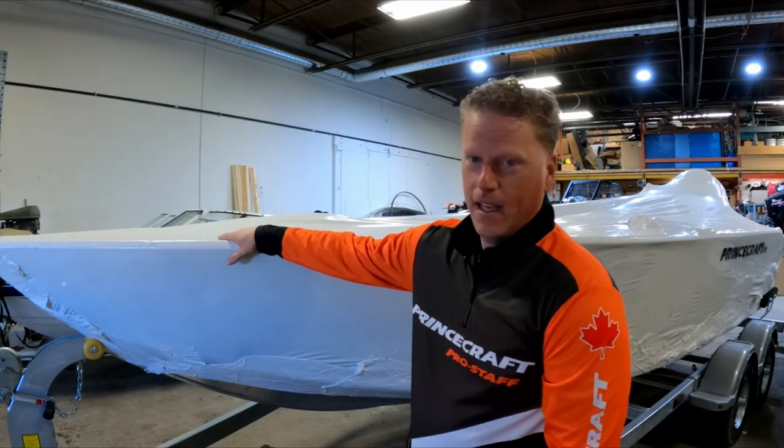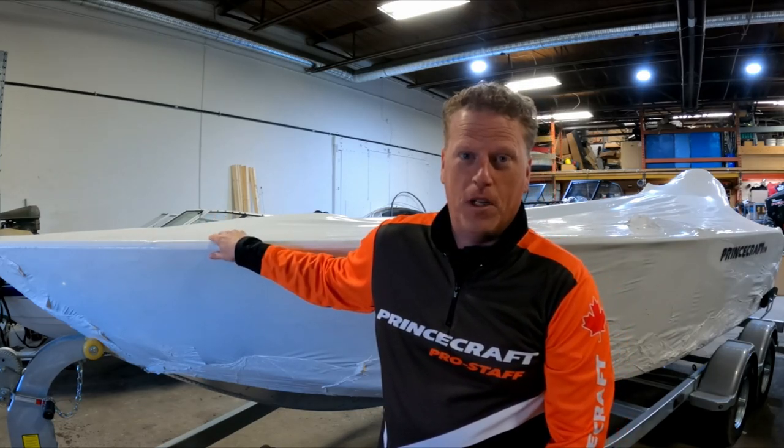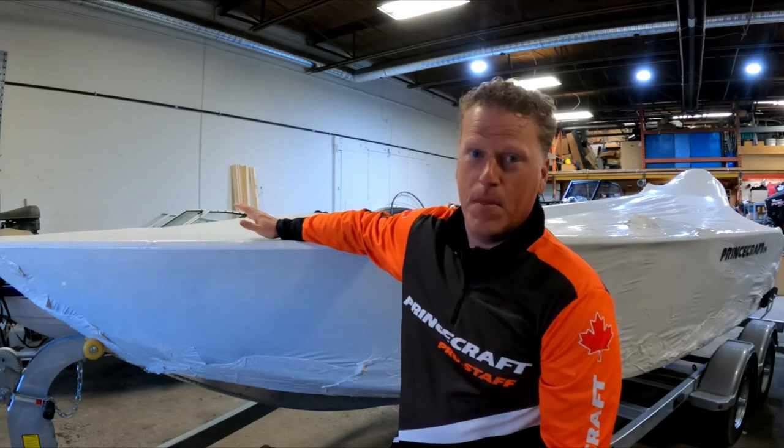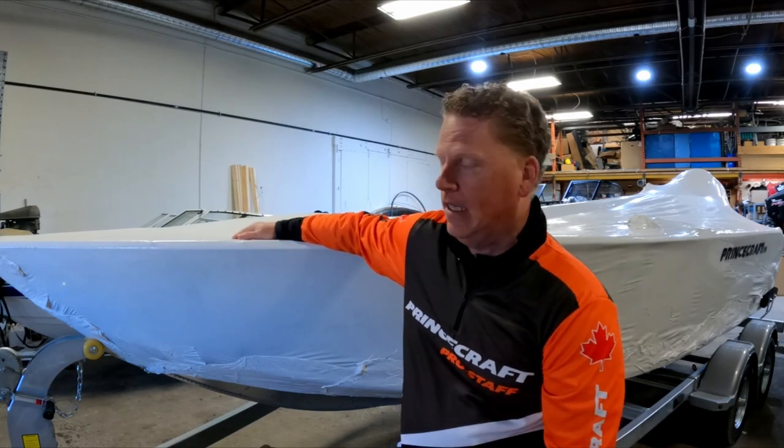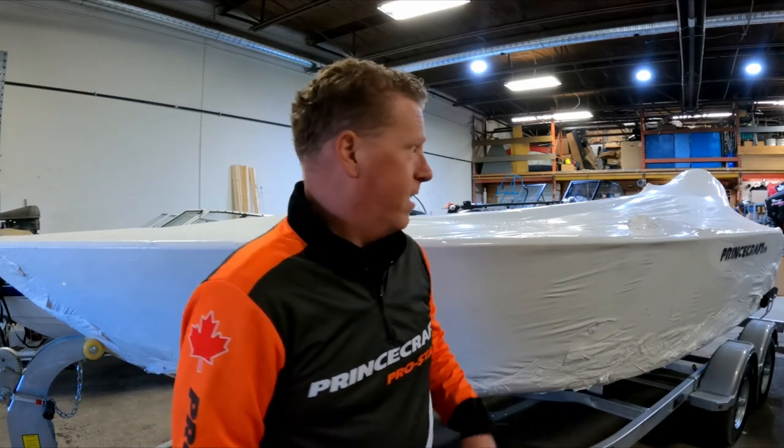Good morning everybody, today is the day we're gonna be unwrapping the new 2024 Hudson 190 BT. This is the tiller model — no windshield, as you can see behind me, all you see is the motor up there. We're gonna get into it. We're in a busy shop, so apologies if there's any noise in the background — the guys are getting other boats ready and we're gonna be working on this one here later today. All right, let's get into it.